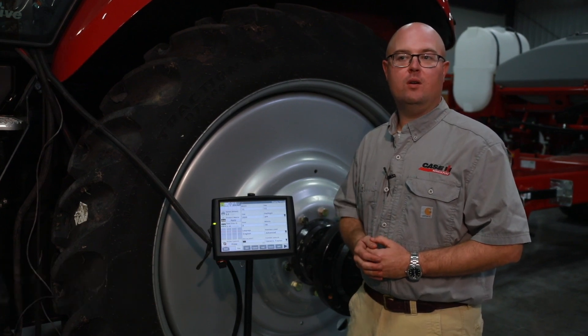Hi, I'm Charles Carter with Case IH. Today we're going to be discussing the unfold sequence on the 2140 Early Riser Planter.